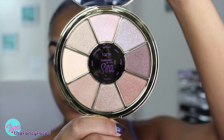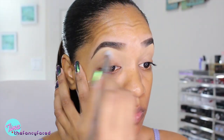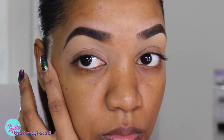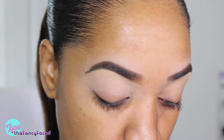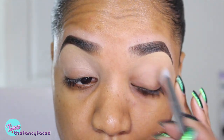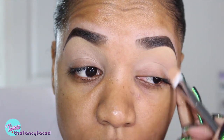Now going in with the Rainforest of the Sea Eyeshadow Palette. I'm grabbing the shade Cove, which is a neutral beige satin finish shade — not quite matte, so it won't give shimmer in the crease area. I'm applying it as my blend and transition shade using a Real Techniques No. 200 eyeshadow brush from their Bold Metals collection, blending in the crease with windshield wiper motions to build up the color. This will help blend out the shades we apply to the lid as we move up to the brow bone.